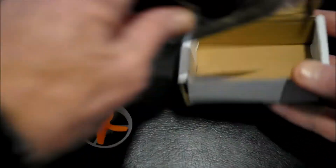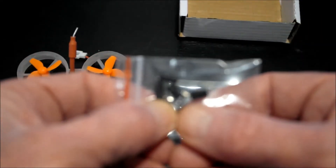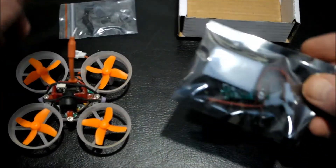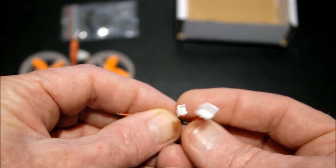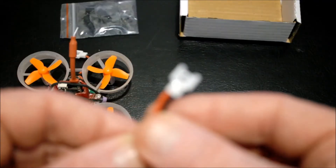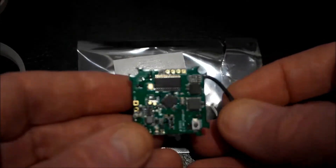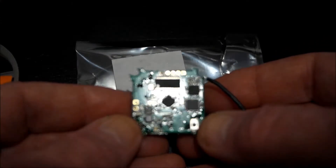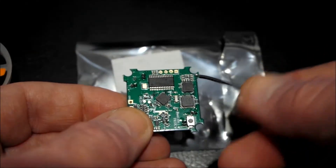Opening it up, we've got cushion mounts and screws, and in here we get two cables and connectors — one for the battery connector. We also get the board itself, which has a bind button to bind and a 2.4 gigahertz antenna.